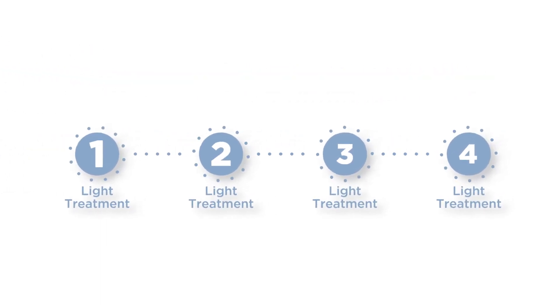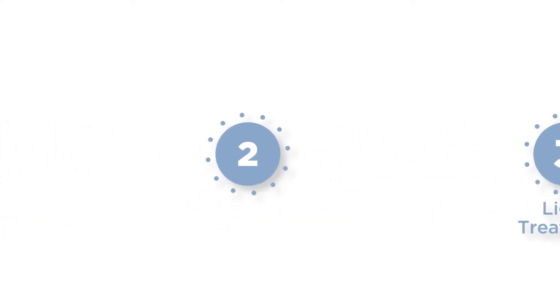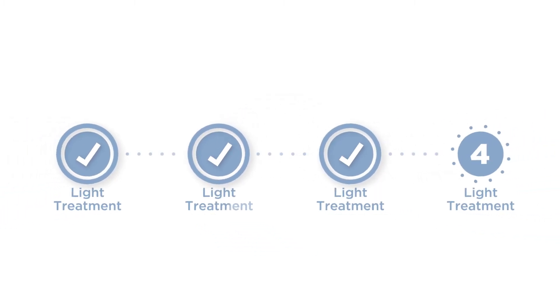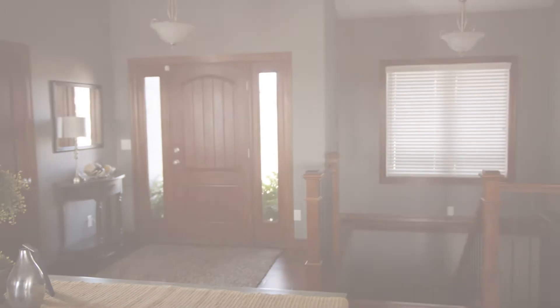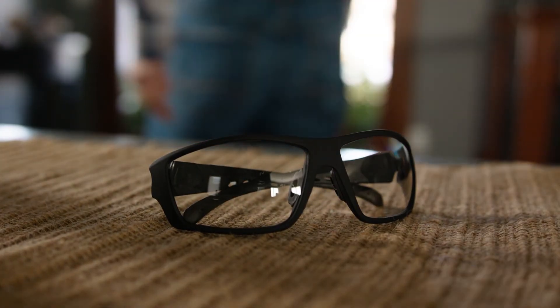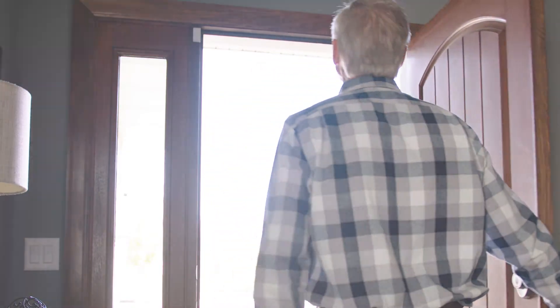You'll receive between two and four total light treatments once your eye has healed from surgery. Each treatment lasts about 90 seconds, and during these treatments your doctor will reshape your lens to achieve the vision you desire. The number of treatments you receive will depend on the amount of customization you desire, the amount of light used, and your vision goals. 24 hours after your final light treatment, you'll be able to remove the UV glasses and enjoy your new custom vision.